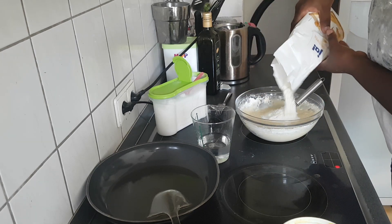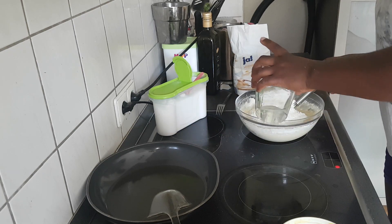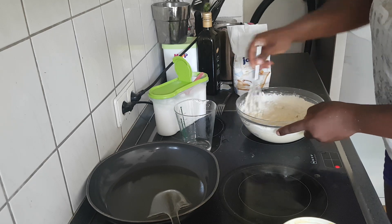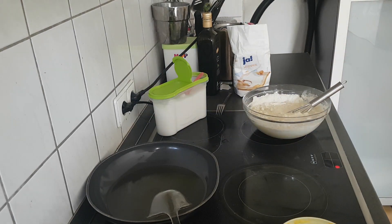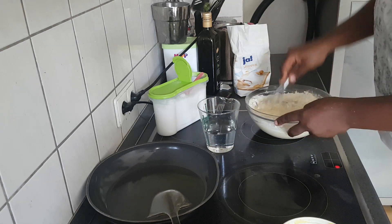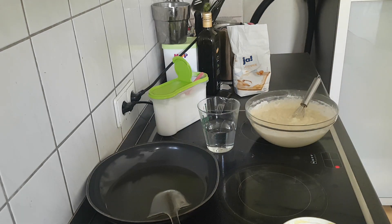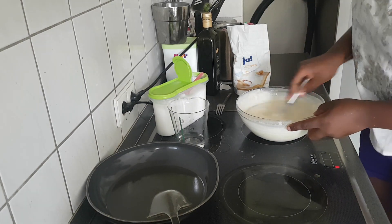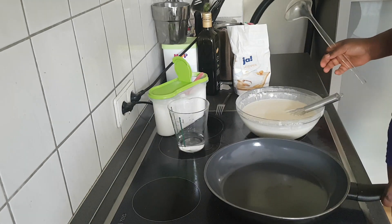I add more flour and whisk everything together again. My water is also a bit small so I add a little more. Mix, mix, mix until you have it smooth. While doing that you can start heating up your frying pan.